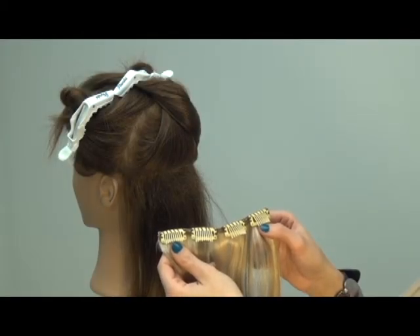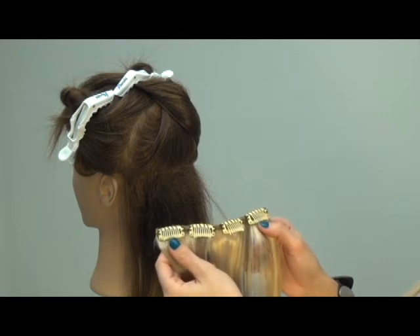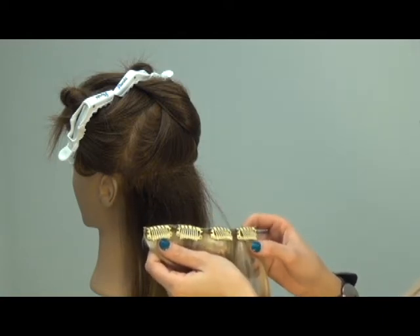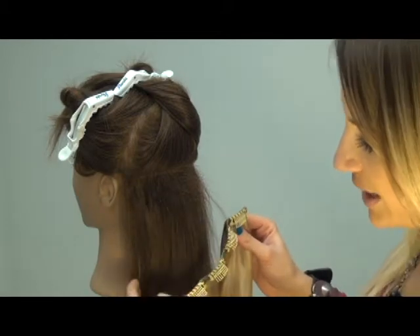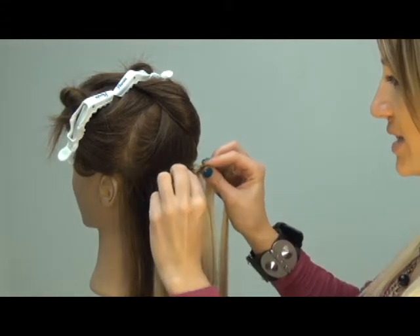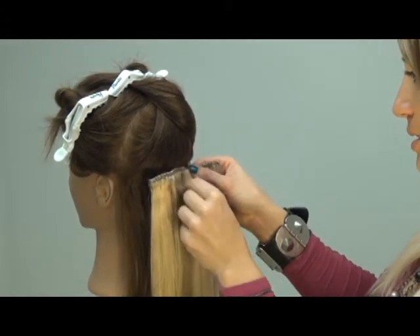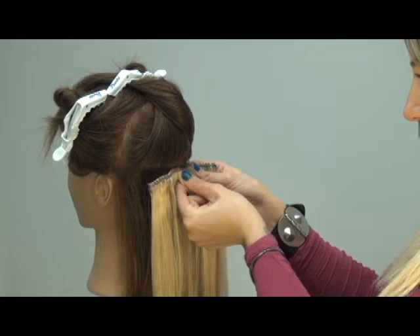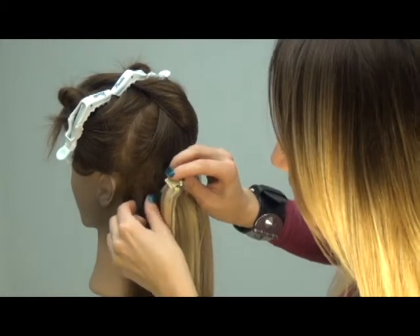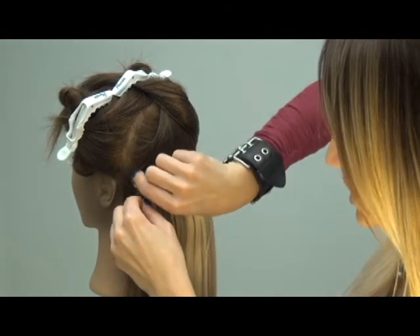Once again, after prepping the hair and opening the clips, move on to Row 2. Row 2 is labeled with 4 clips attached to it and is located usually at the middle or top of the ear. Place the center clips in first, popping the clips in with your thumbs and index fingers, and do the same on both sides.